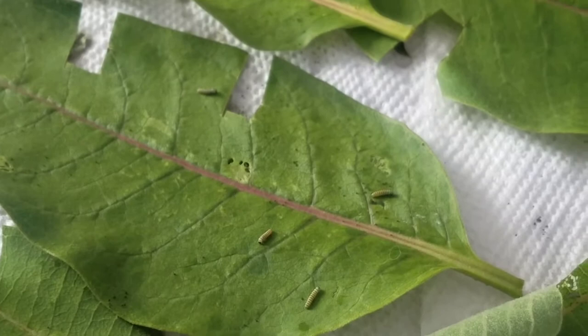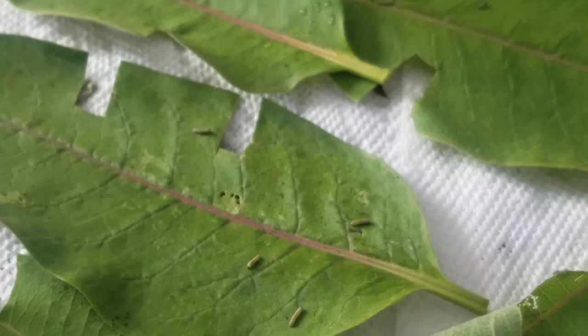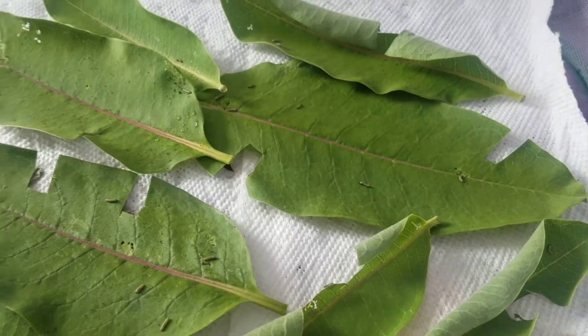I knew there would be casualties. We also had one that tried to escape. I was doing a count to make sure they were all here and counted only 40 — I'm like, well that's kind of weird, where did the other six go? So I found one under the paper towel, one was on the top but underneath, one was right here, and then one was out here just roaming around.